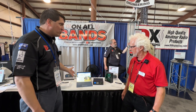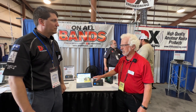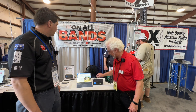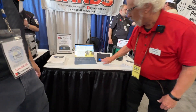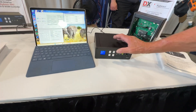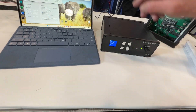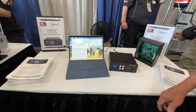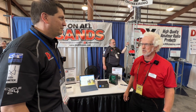Does it run with a software package? You don't need the software package — it will run independently, so there's no need for a PC. But there is a free app that goes with it. You can do everything you want just with this little tiny front panel menu here. If you've got older eyes, it's hard to see, so we made a GUI interface that goes on the PC — it's just easier to use, but you don't need to. You can take this out in the field and use it without a PC.